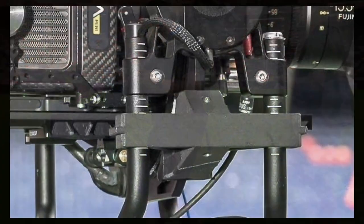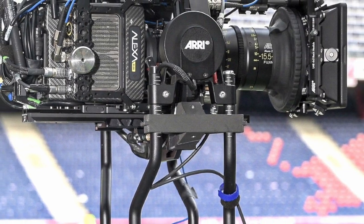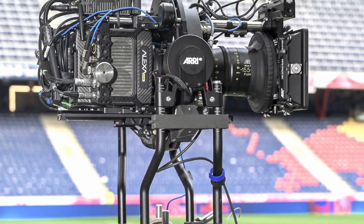The 1917 operator used his own Trinity on set, as this stabilizer must be perfectly adapted to the operator's body. A professional operator can do marvels with the Trinity.